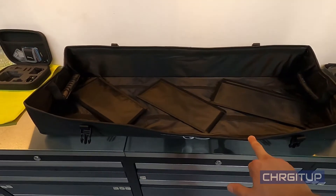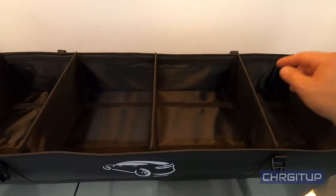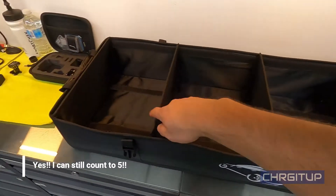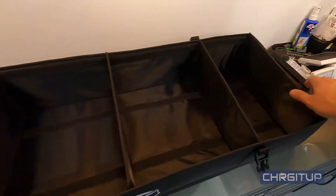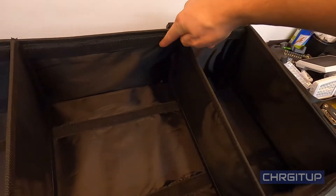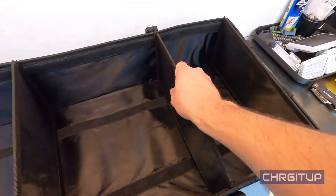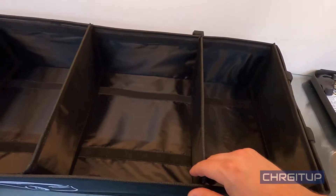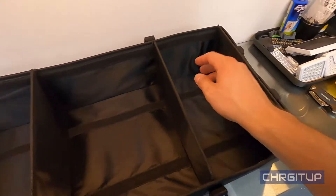Very easy to put together. It comes with these little sleeves — one, two, three, four, five all together. I've put one on each end just to make it a little sturdier. There's a velcro piece here and on this side, so you push it down and then push the two corners or sides together and that becomes a compartment right there.